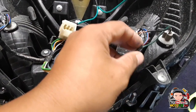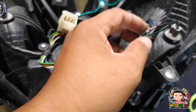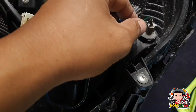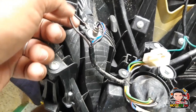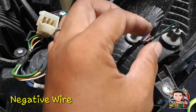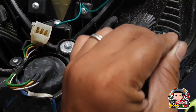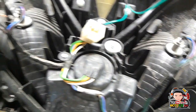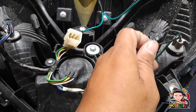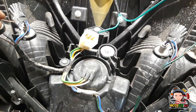Ayan. Itong dalawang black na ito, magkakabitin natin. Magkakabitin natin sa isang wire. Tapos, ikokonek natin sya sa power source ng park light natin.